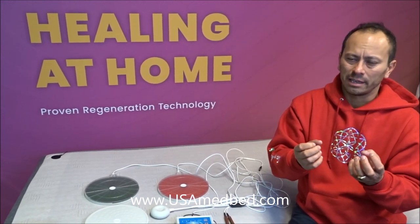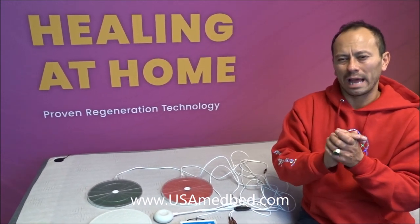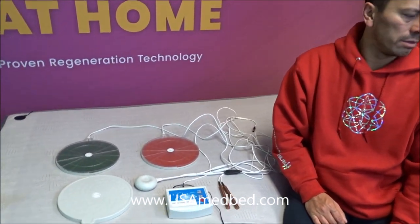Otherwise that area stays tight, stiff, and stagnant. You need this type of energy to get things moving. On top of that, it relaxes you at such a level that you'll probably fall asleep. Yeah, definitely — and we're using it on the anti-aging bed cover too, which is another video we just finished shooting.